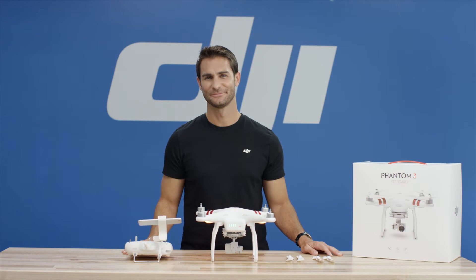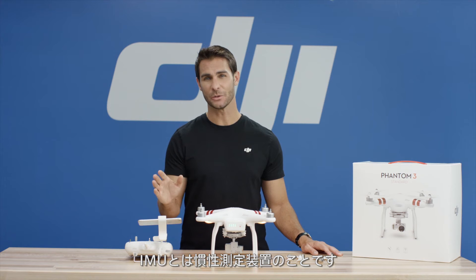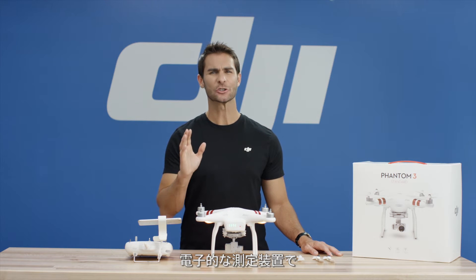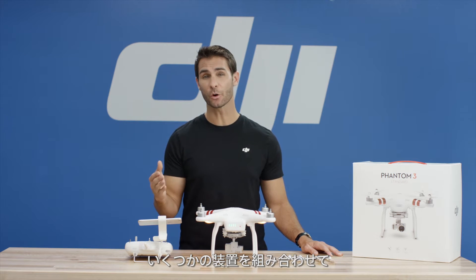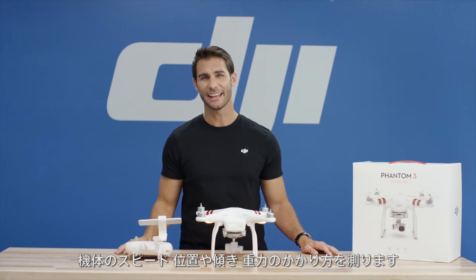IMU calibration. IMU stands for Inertial Measurement Unit. It is an electronic device that measures and reports the Phantom 3 Standard's speed, orientation, and gravitational forces using a combination of instruments.